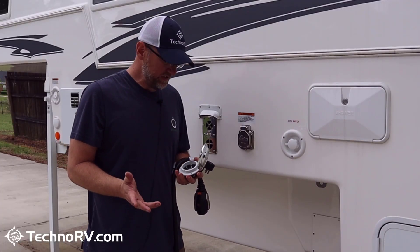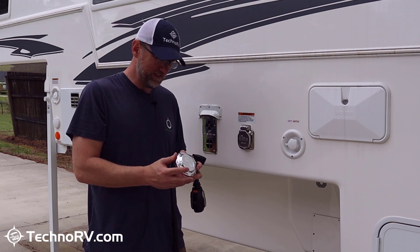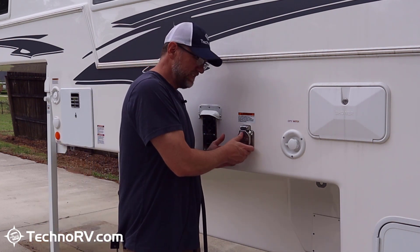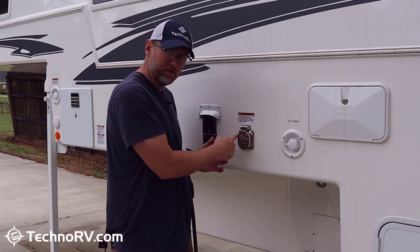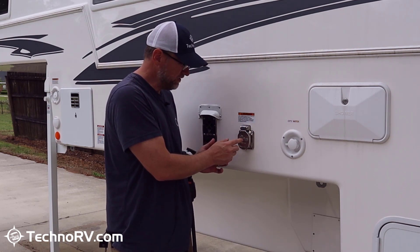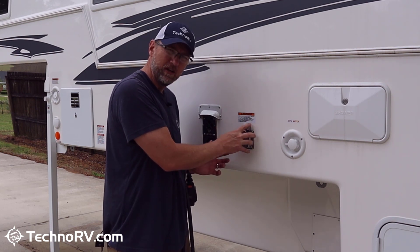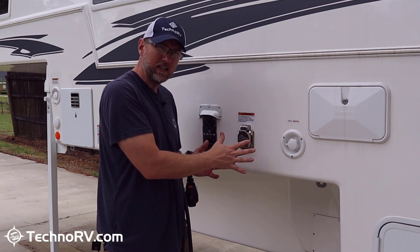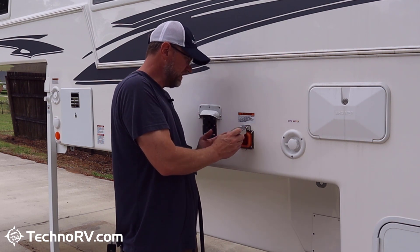The install is done — nothing to it. I've gone from this twist-lock plug with a plastic casing to the stainless steel Smart Plug. You can get this in different colors too; I chose the stainless steel. You can just tell when you get this that it is much more substantial — the pins are thicker for better electrical transfer, and everything about it is higher quality.